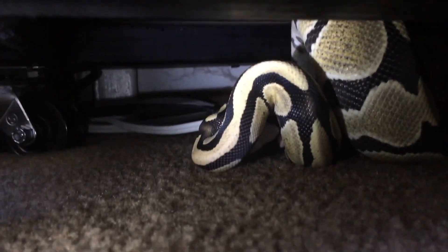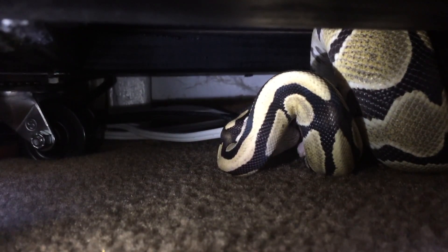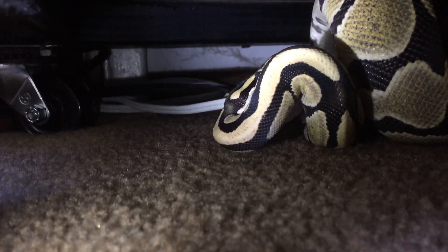Hi all, this is Papaya with Papaya Pythons. I'm going to share some footage with you guys of snakes eating prey animals.